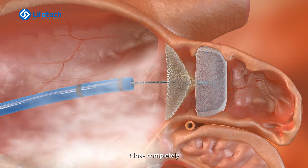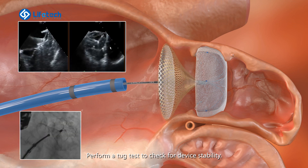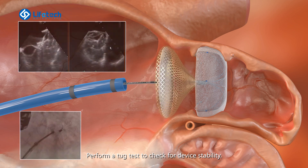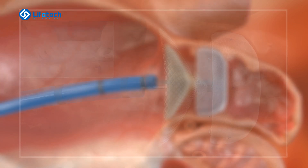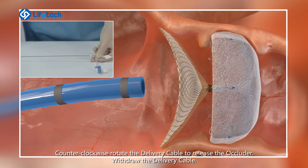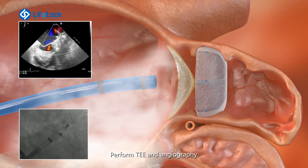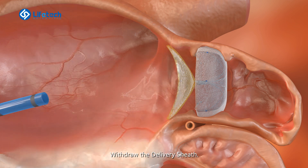Close completely. Perform a tug test to check for device stability. Release the occluder. Advance the delivery sheath close to the cover. Counter-clockwise rotate the delivery cable to release the occluder. Withdraw the delivery cable. Perform TEE and angiography. Withdraw the delivery sheath.